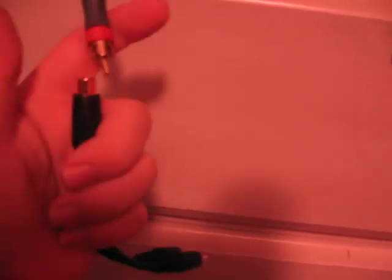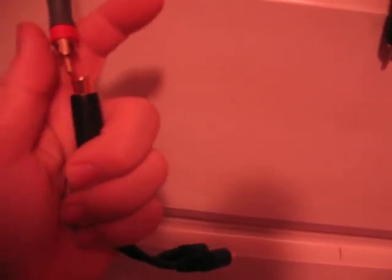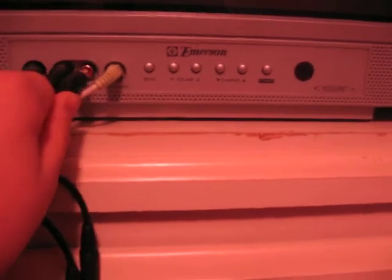Now, if you don't have an output on your TV, there's another way you can do it. This is a splitter — it's about two to three dollars, and you're going to need three of them. You want two audio and one video. What you do is hook it up to your cable here, and then hook it up to the corresponding part on your TV. It should be right here — they're color-coded red.